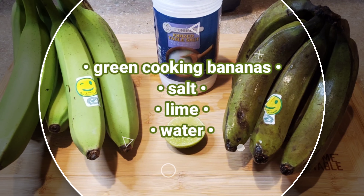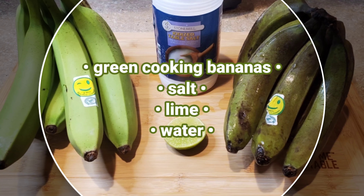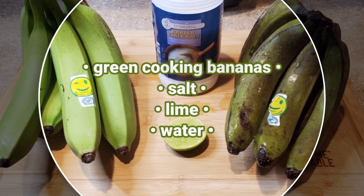The ingredients I'll be using today are green cooking bananas, salt, lime, as well as water.